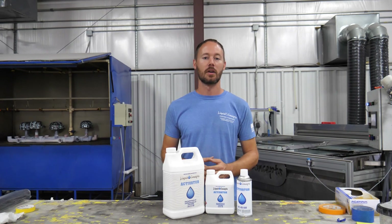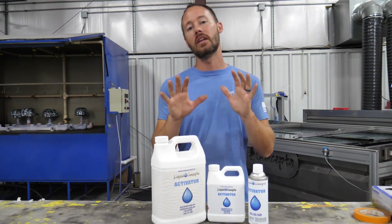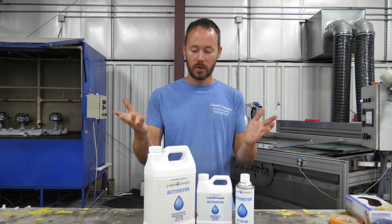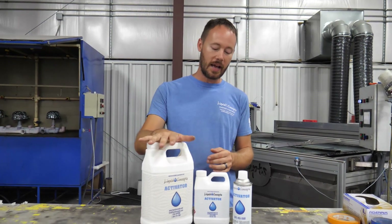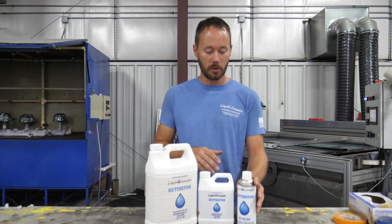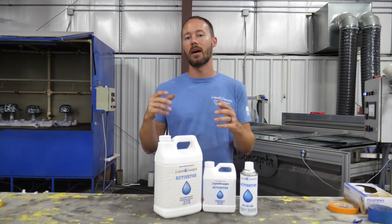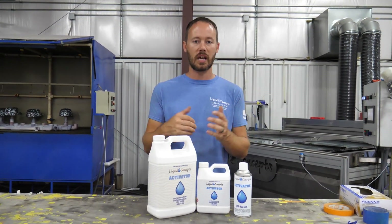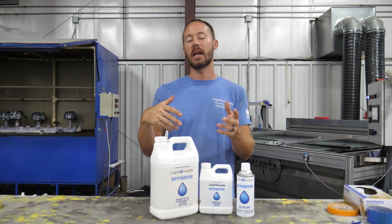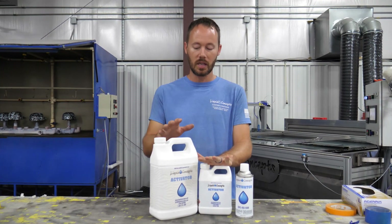Hey guys, Brian here from Liquid Concepts. Today we're going to talk about activator and how much you need for the film. You can buy it in the gallon, in quarts which are made to be sprayed out of a paint gun, and you can also buy it in aerosols. Aerosols are great for DIY — one or two things you just want to do — and the liquid is more for professional use.